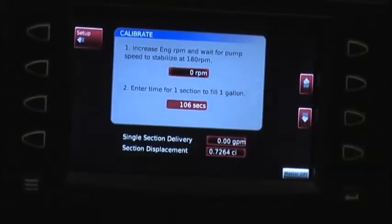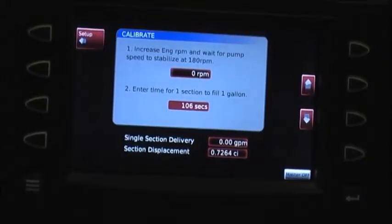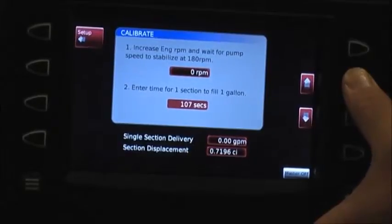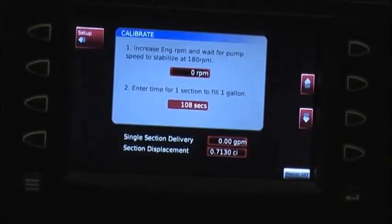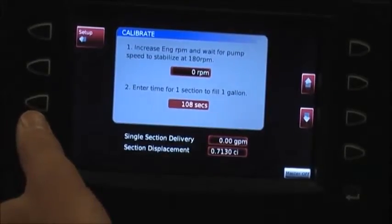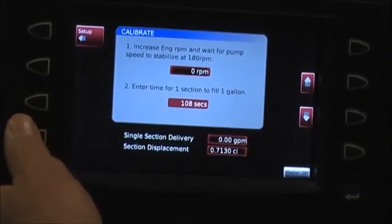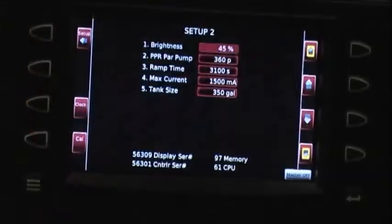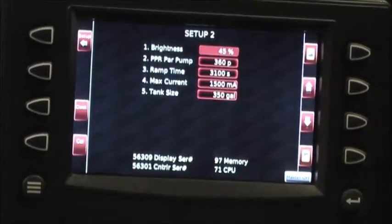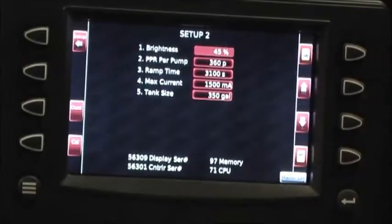If you have water left in your tank, you would want to increase by just a couple seconds so that the pump will speed up and you would then be more accurate and run out properly each time.